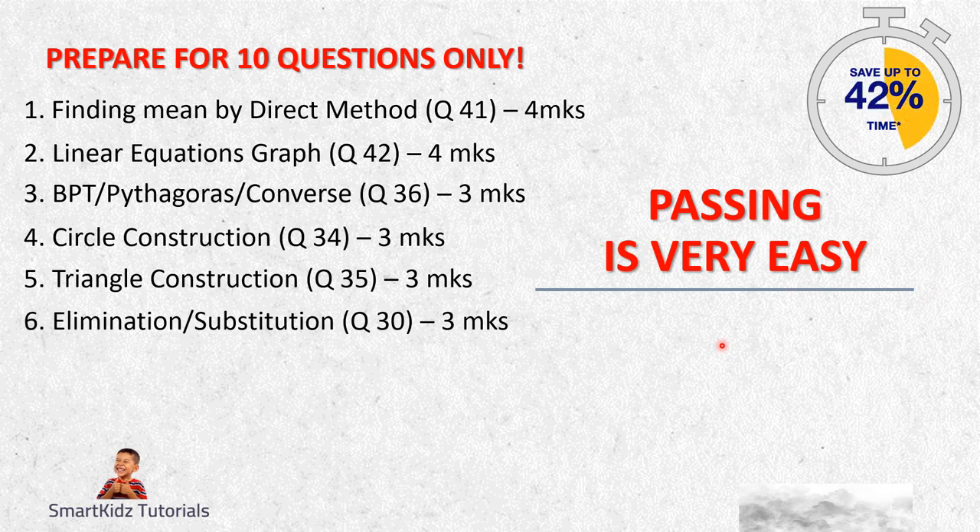Next is elimination or substitution - Question 30. Again, a straightforward problem. You should know how to solve elimination method or substitution method. The choice will always be between elimination and the other. Learn to do either one - prepare for any one, but make sure you are perfect with one so that you can bag three marks. Question 30 is going to have an elimination problem. If you know how to do it, three marks are yours.